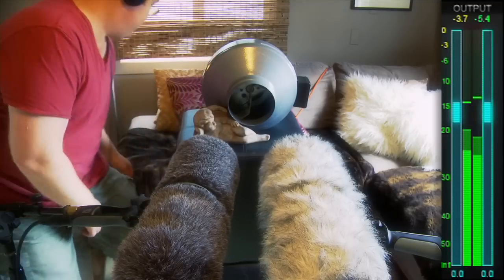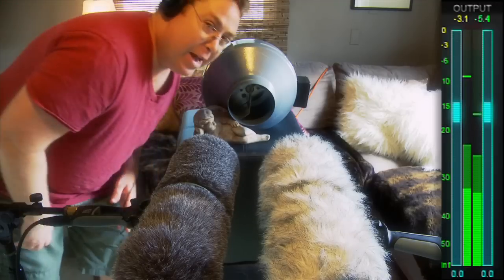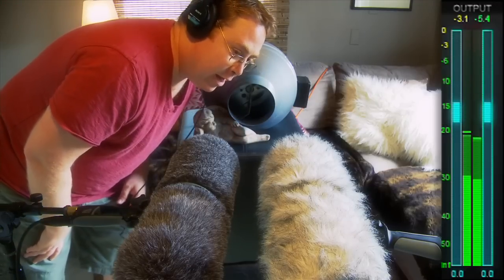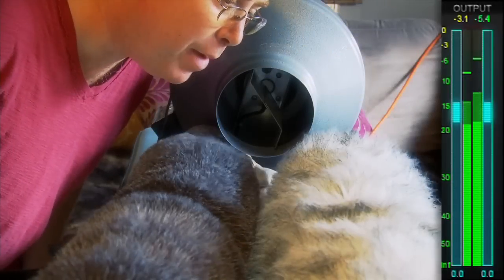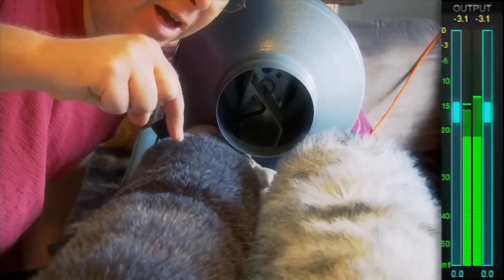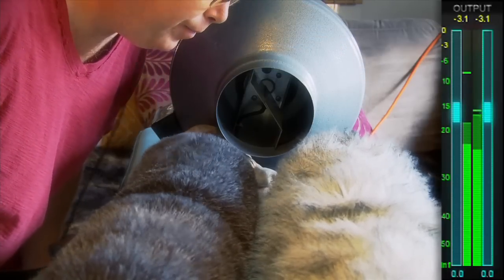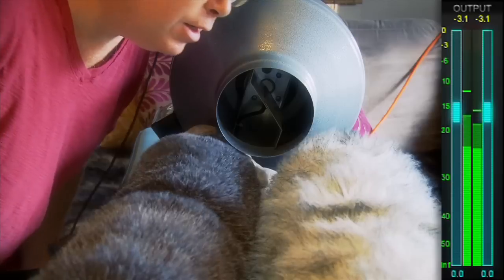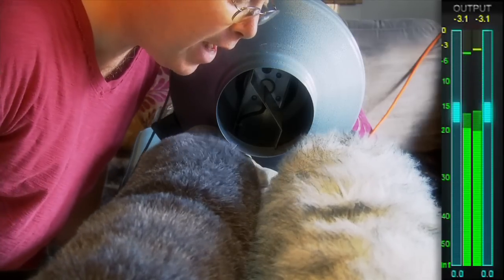So I'm going to shut this down and see if I can come up with another angle for this. On both mics, of course, the Rycote on the left and the Rode on the right. It seems pretty good. Let's see about moving this fan around.